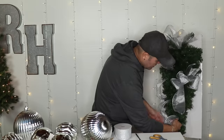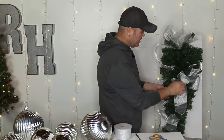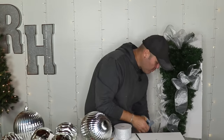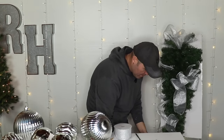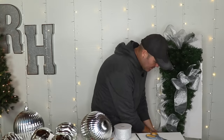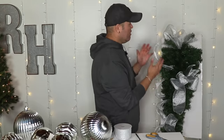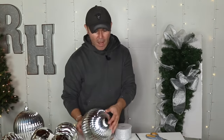I'll put this on the door at the end so you guys can see what it looks like. Thumbs up if you're enjoying this holiday season — I think it is the best holiday season yet here at Ramona Home! Leave a comment and let me know what has been your favorite project we've done this year.